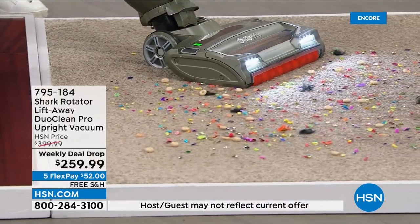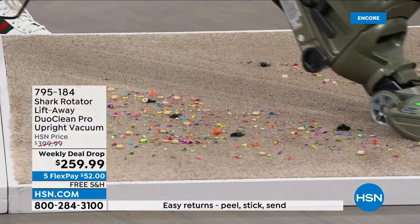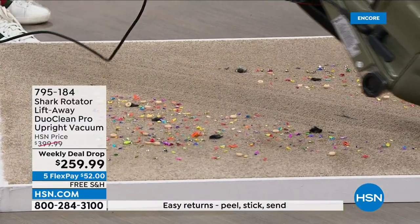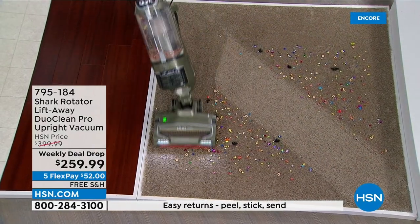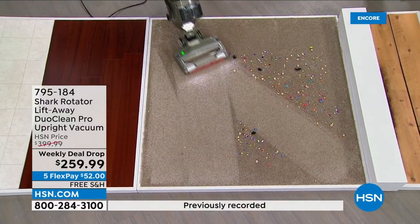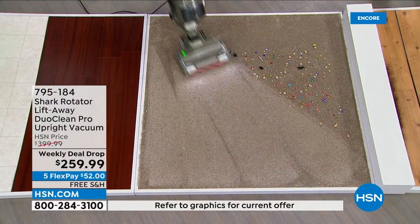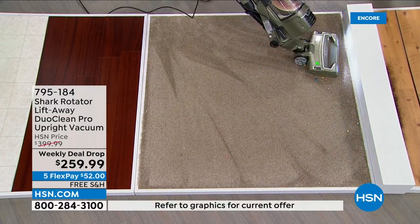One button kicks it into carpet mode or hardwood floor — it's up to you. But look at this mess. My toddler's every day — the cereal, I constantly don't know what I'm vacuuming up. Look at that: everything, from the tiniest little thing to the big items and everything in between.